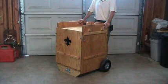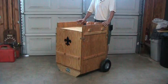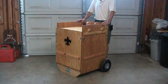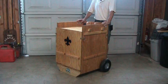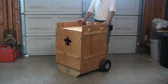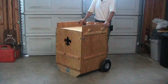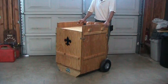Greetings once again to the dolly box video. What you're looking at now is the updated version, version 1.4, and it incorporates some new features I think you'll find helpful. The original two dolly boxes have been in service for about a year now and have performed very well. There are a couple of features though that the boys and the adults have pointed out that I originally thought might be problems, and it turns out they were.